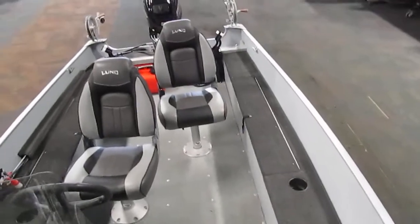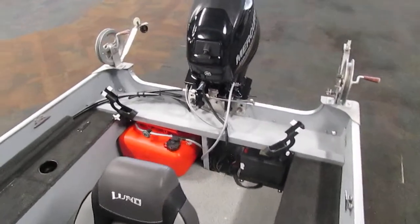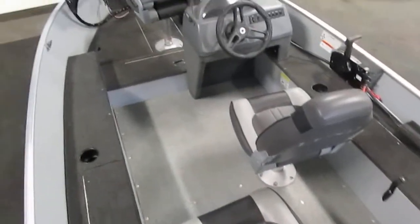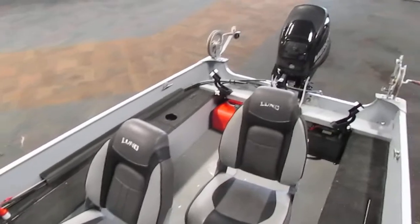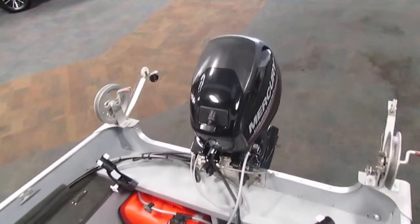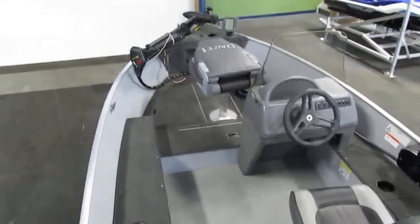To summarize, this is a 2015 Lund 1600 Fury with 88 engine hours on the 25 horsepower Mercury four-stroke outboard. If you are interested in this boat please feel free to stop by the store today. Once again we are Leaders RPM and we are located in Kalamazoo, Michigan. If you don't have time to come into the store, please feel free to visit our website at www.leadersrpm.com for additional pictures and a detailed ad. As always, thanks for watching.